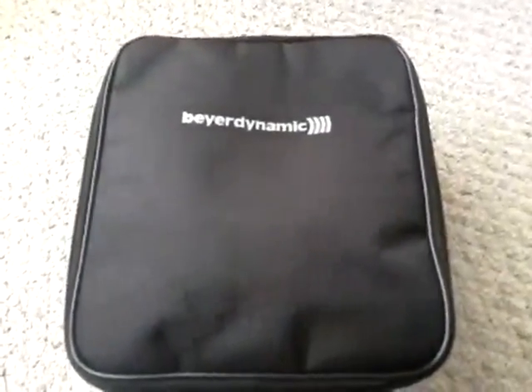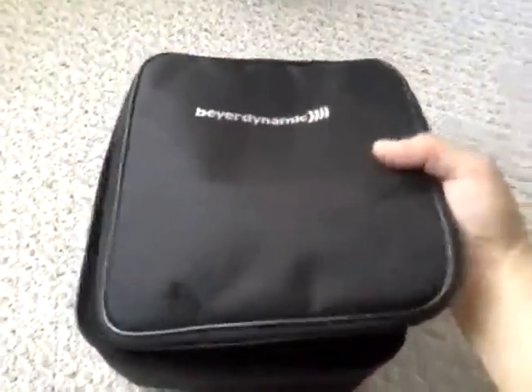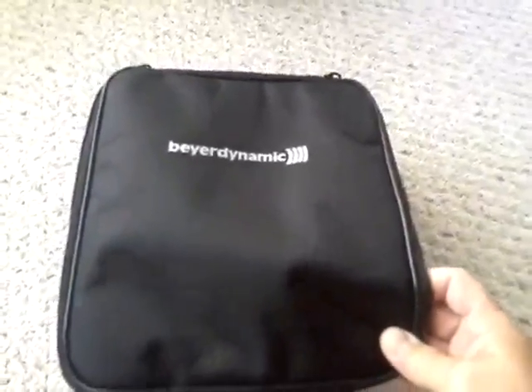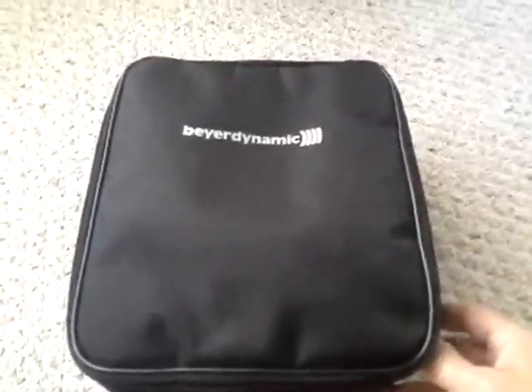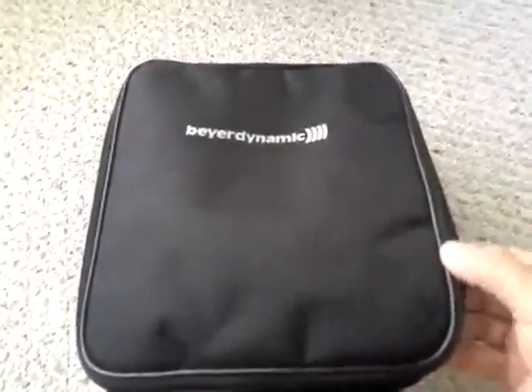Hey, it's Steve Taylor doing a review for the Beyerdynamics case. This is specifically made for the Beyerdynamics full headset. However, it can be used with Sennheisers or AKGs or whatever. It's basically made for a large headset, and it's made of a pretty heavy-duty vinyl.